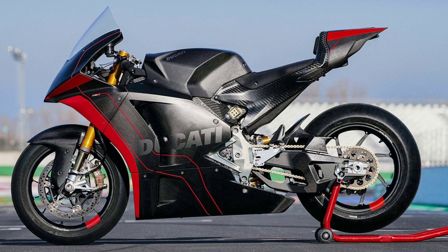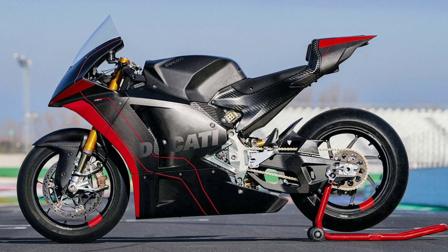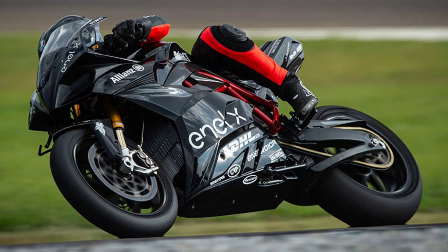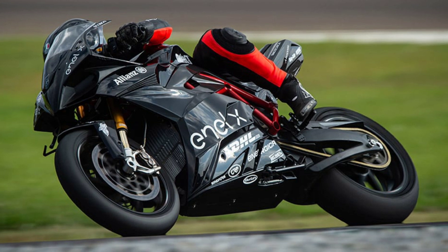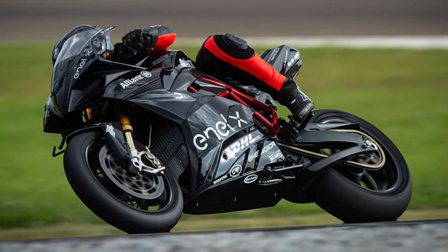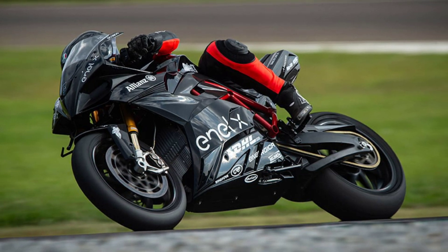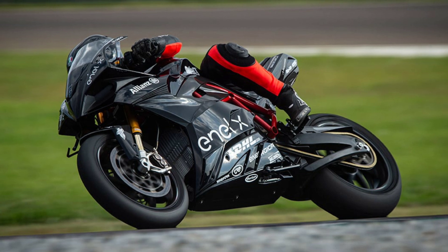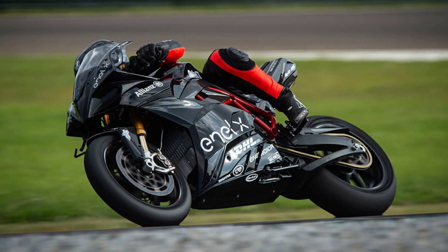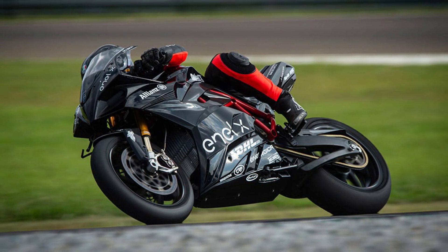This whole setup will save a considerable amount of weight compared to the current race bike. The current bike is a bit of a porker, weighing in at 260kg. With this new setup, Ducati is probably trying to bring down the weight to a 200-230kg range. As it stands, the Moto E race bike is slower than Moto3 bikes, and a company like Ducati, who has a rich racing pedigree, can't afford to lose to a Moto3 race bike.